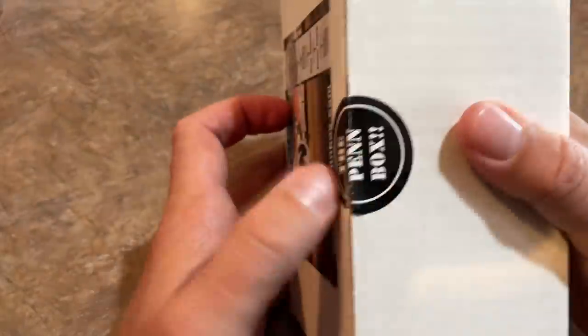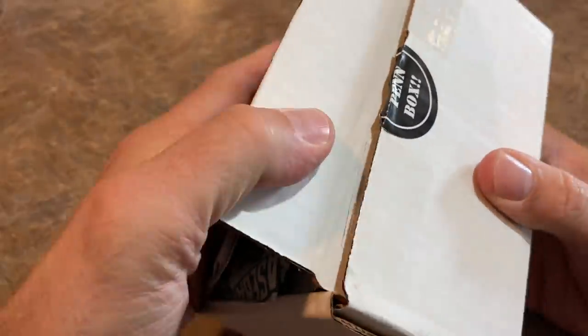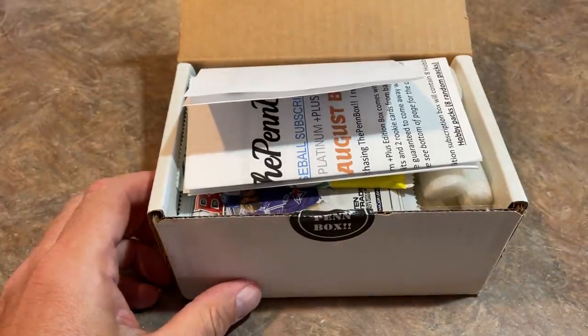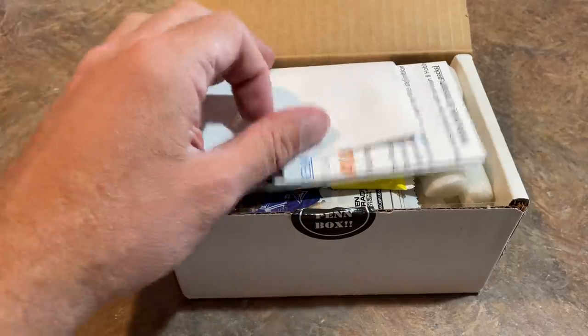Thank you very much for watching everybody. I hope that you are having a great Saturday. I encourage you to please hit that subscribe button. We're getting close to 100,000 subscribers, and when we do hit it, we'll have a 100K giveaway. Mr. Dave Pen also included a nice hefty 100K box with a lot of great cards to give away. They're all sealed in Pen Packs, and he said there's some doozies in there, so we'll be giving those away once we get 100K.